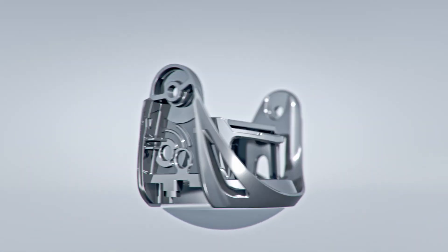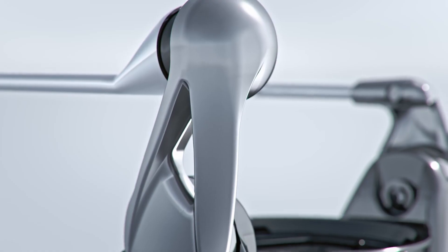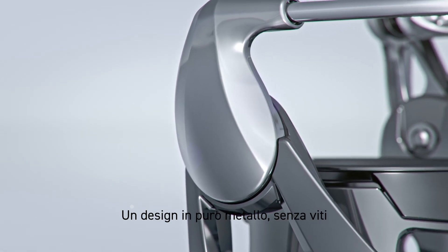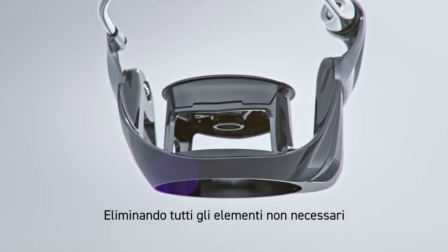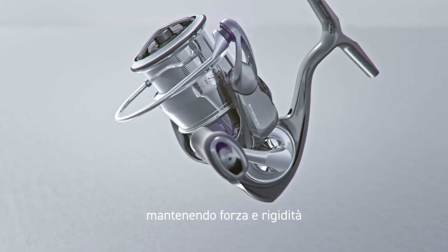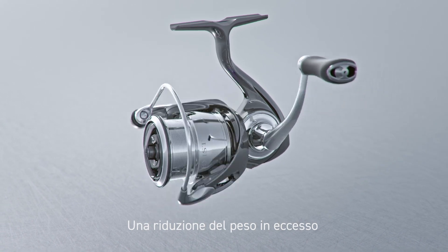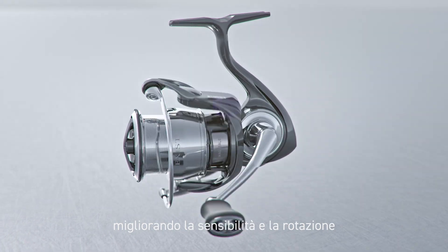Airdrive Rotor. This has allowed us to improve line management. A screwless, full metal frame design. By eliminating all unnecessary elements, we have achieved a significant weight reduction while still maintaining strength and rigidity. A reduction of excess weight lowers startup inertia, improving the sensitivity and rotation.